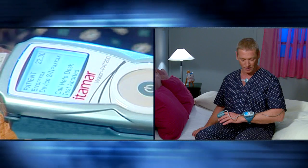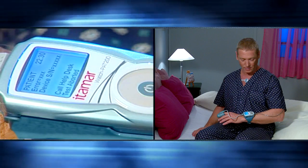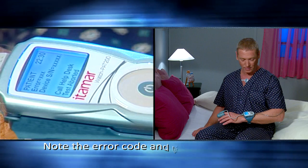If there is a problem, you will see 'Test Aborted'. In that case, note the error code and call the help desk.